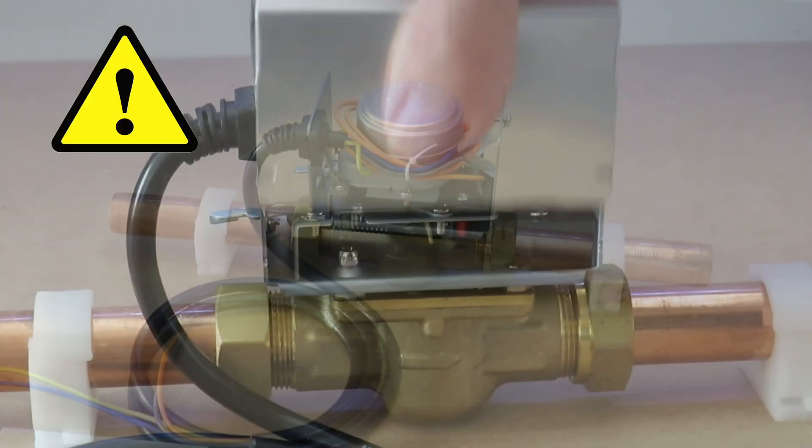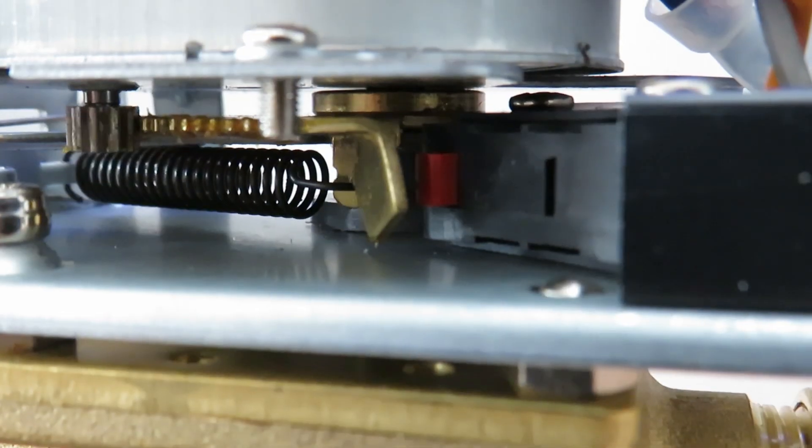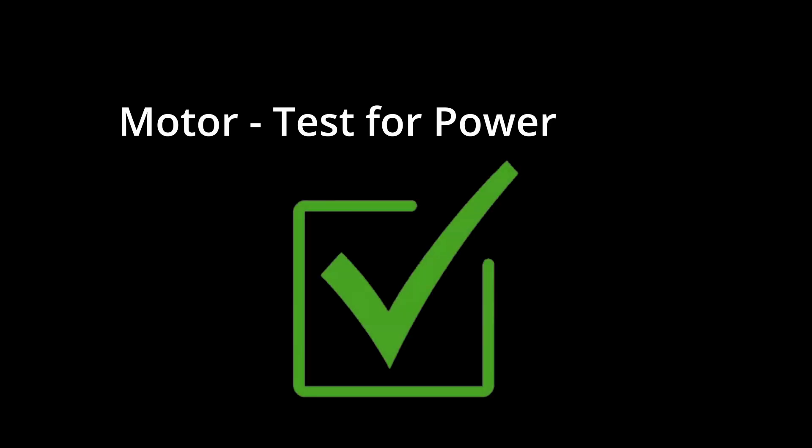With the casing removed from the head of the zone valve, I would also expect to see the synchronous motor being energized. As long as the live and neutral cable is alive all the way to the motor, it's proven that you have power to the motor and you can eliminate the power supply as a fault.